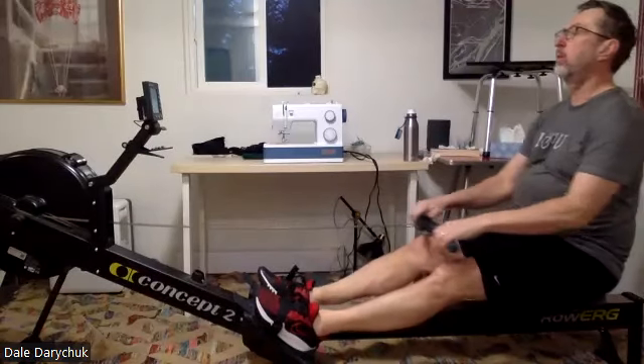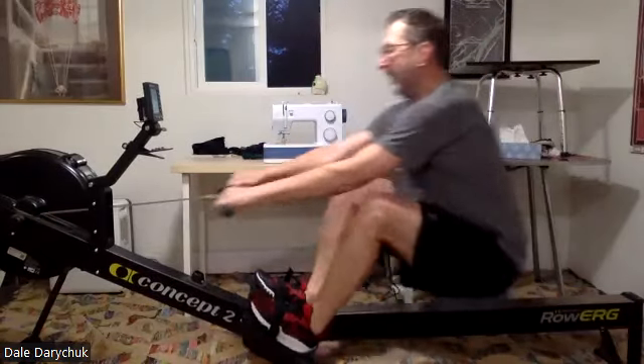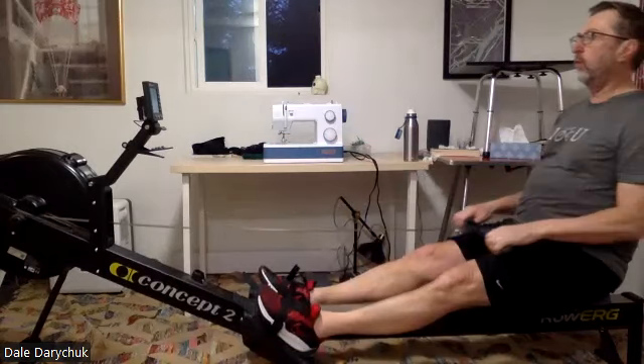Catch, Dale. Here we go, Dale. Press it out. Nice.